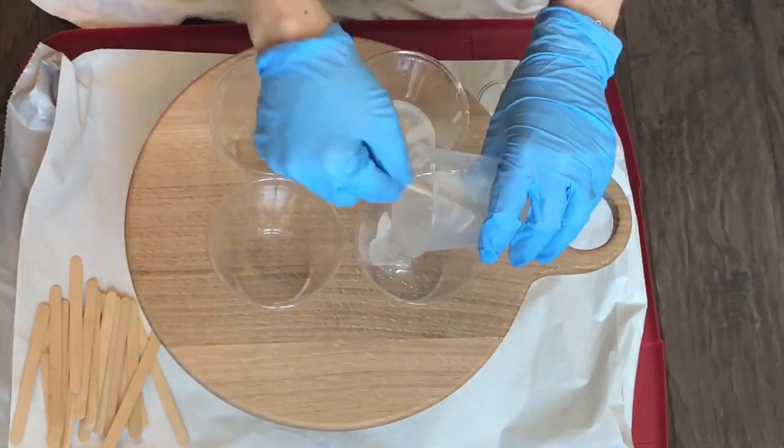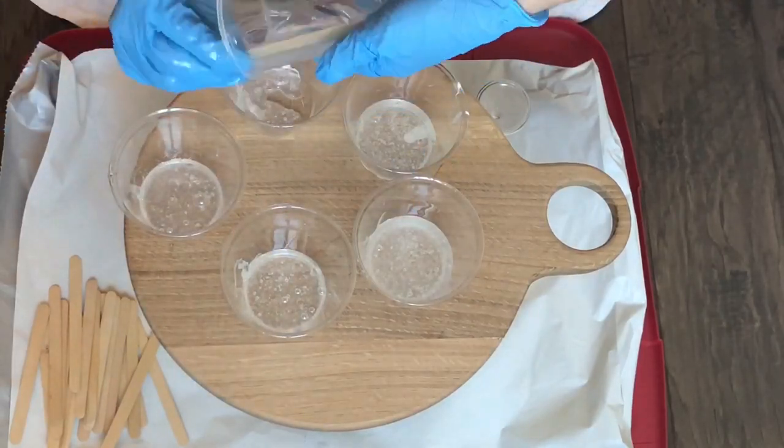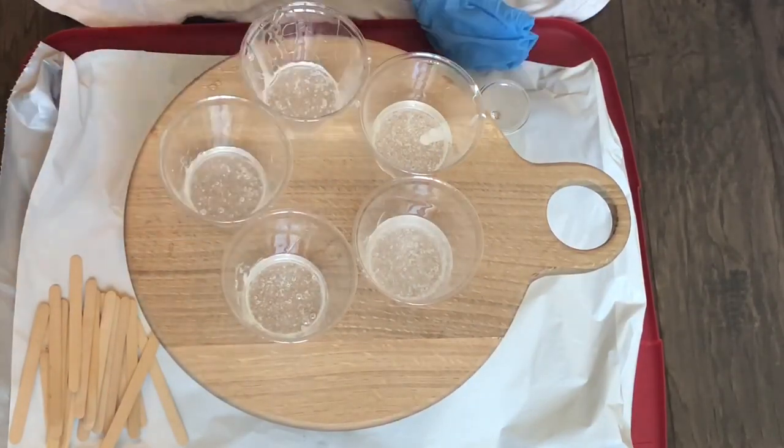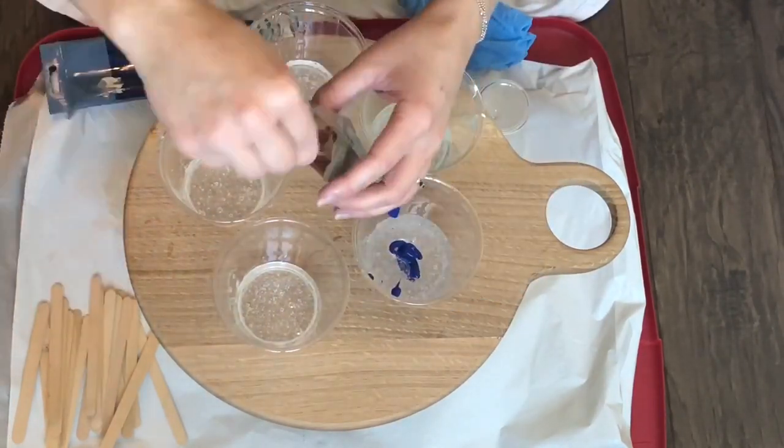Hey everybody, thanks for tuning in again. Today we're going to do a cheese board covered in resin. The resin I use is food safe, but make sure you check yours before starting this project. I'll make sure to link my resin in the comments below.